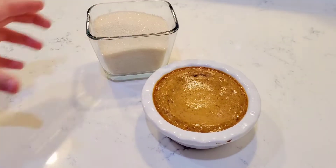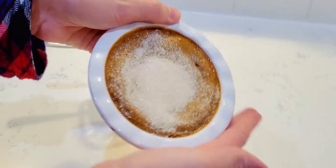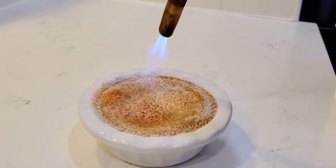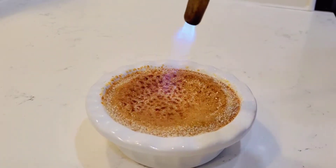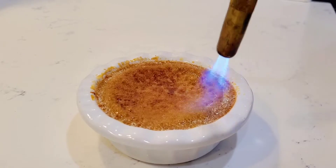Add some sugar on top of each one and spread it evenly over the ramekins. Now the fun part — you get to torch the tops. You can probably get away with using your broiler setting in the oven. Just make sure you've added enough sugar on top of your ramekins, or the whole pie if you're using that.